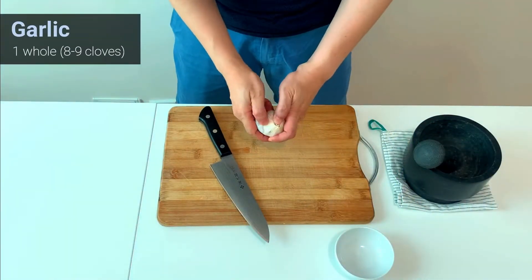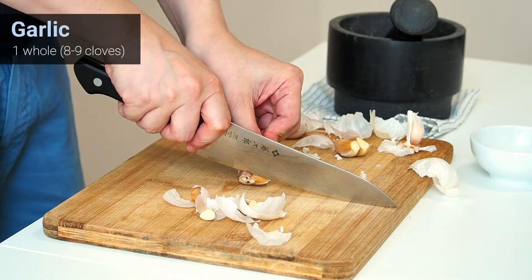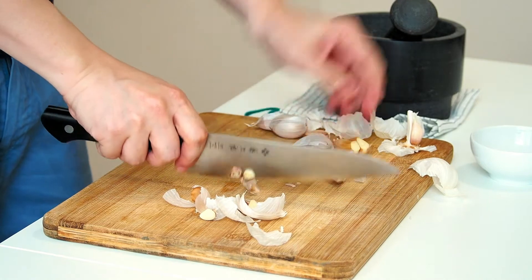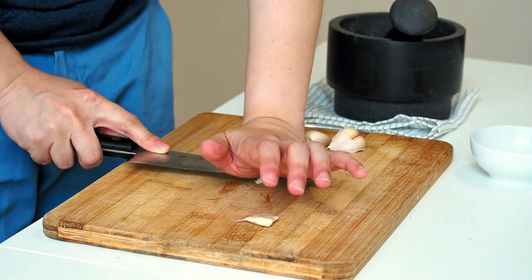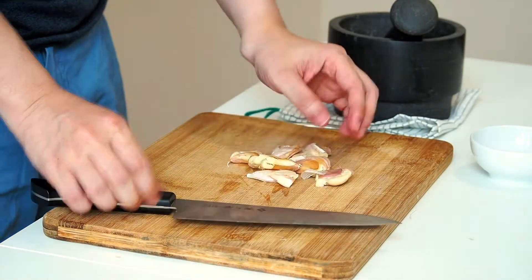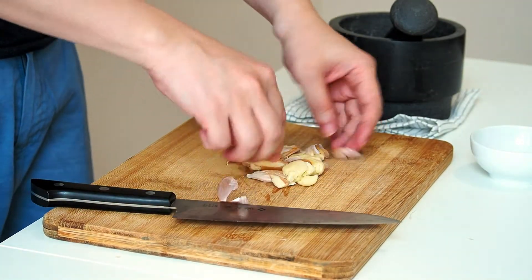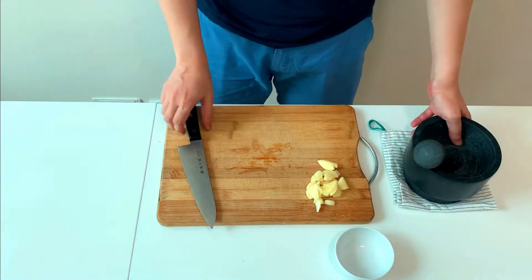We will begin with the star of the dish. I use whole garlic for this dish. Start by cutting out the base of the garlic as we don't want them. Use the side of your knife to crush them up — this will make it easier to peel. When peeling, you don't have to get all the skins out. Just remove the thicker ones; the skin also contributes to some flavor.